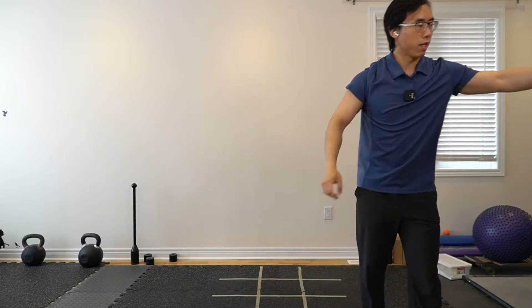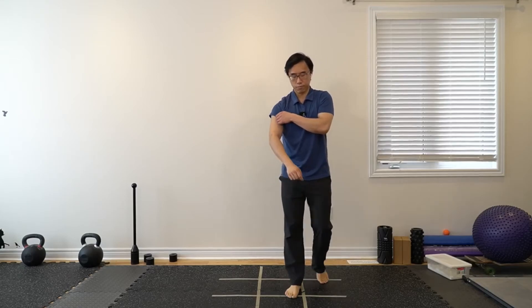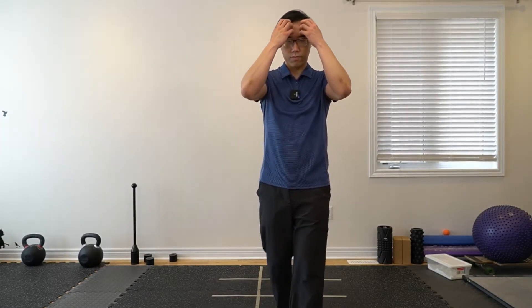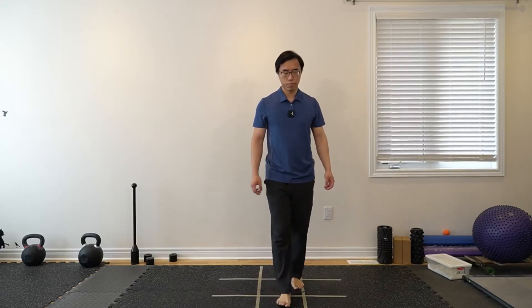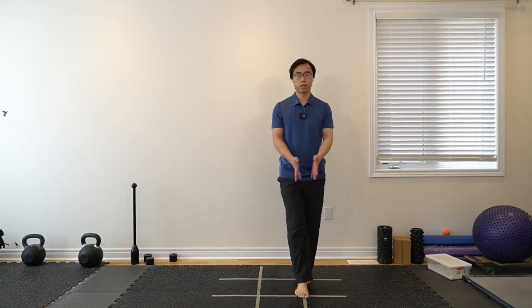Let's slow back down. Now let's do the inline walk just for a cool-down — just walking on a more narrow surface. Go wider if you need to for balance, but one foot in front of the other.